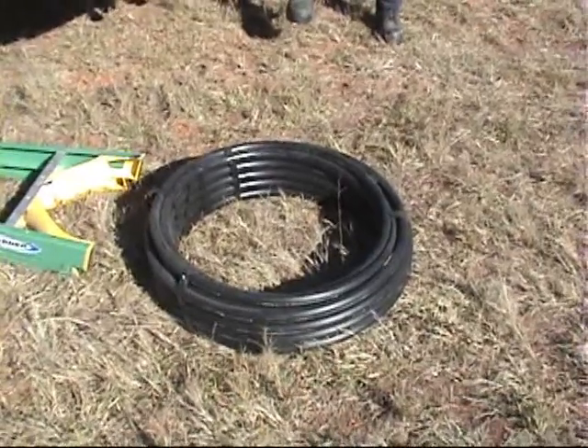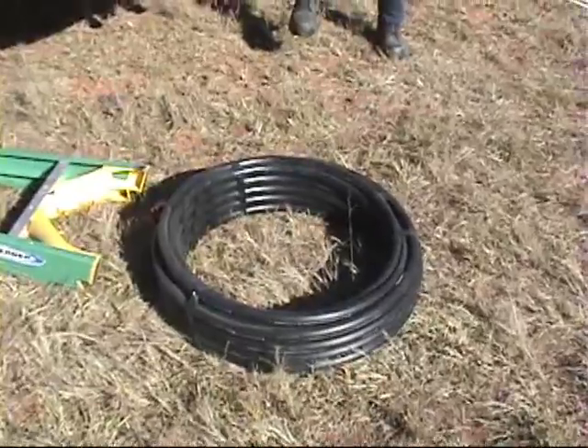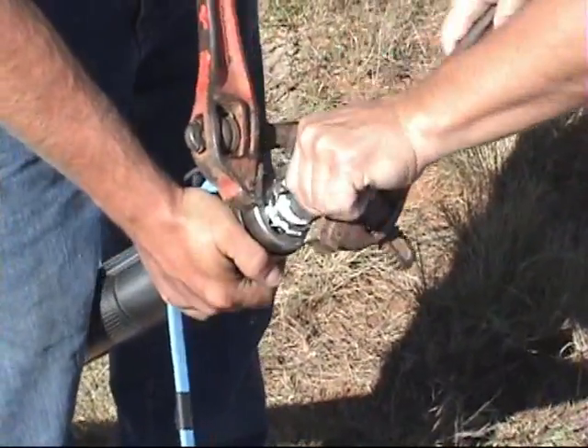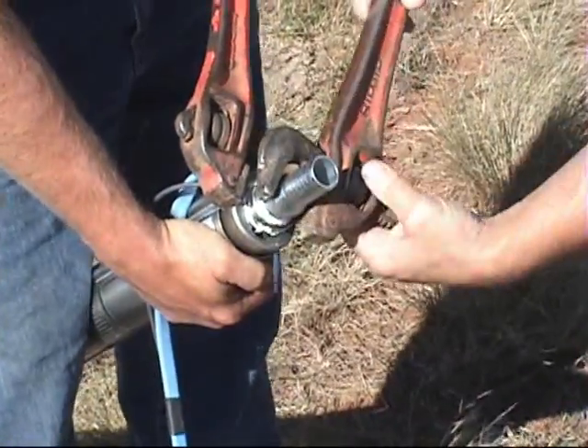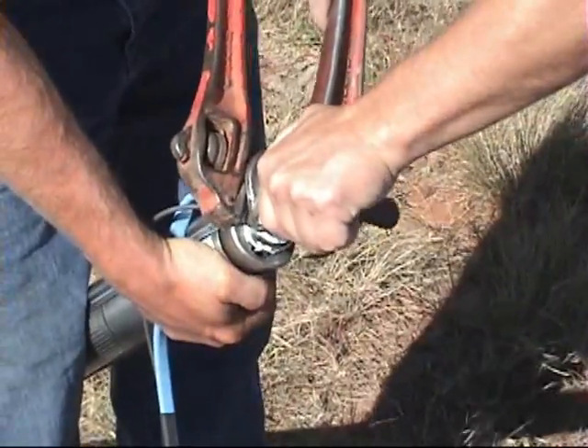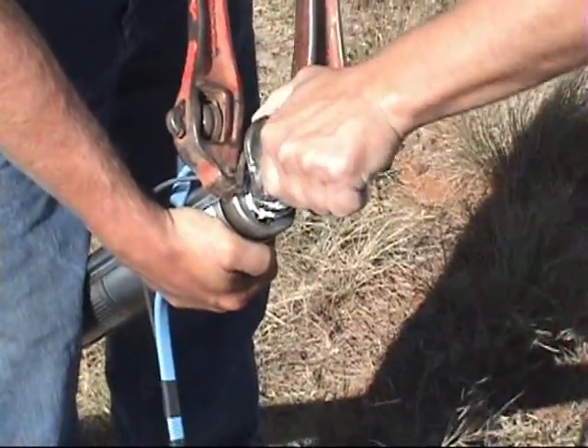We have our roll of one inch black roll poly pipe. We're going to install our one inch male hose barb adapter, galvanized, so that we can attach our one inch black roll poly pipe directly to the pump.